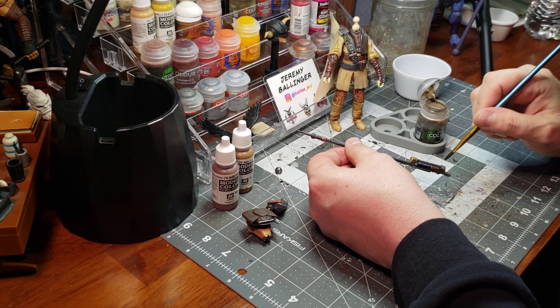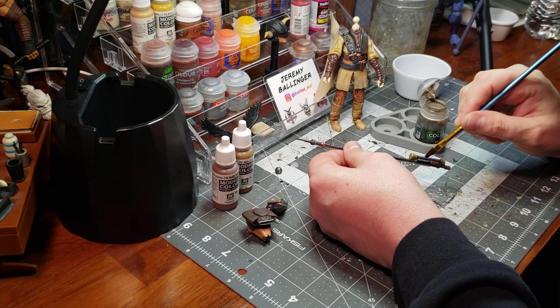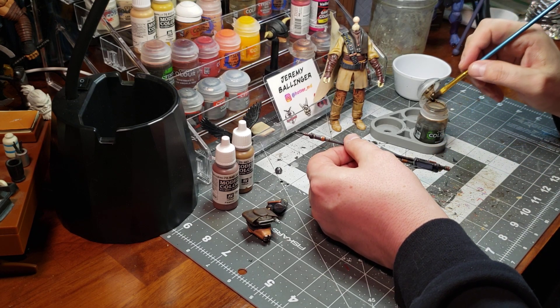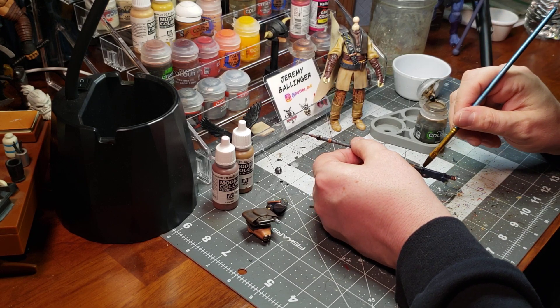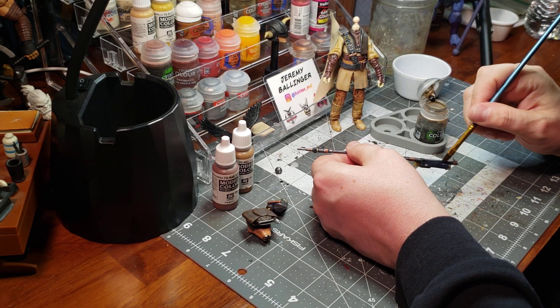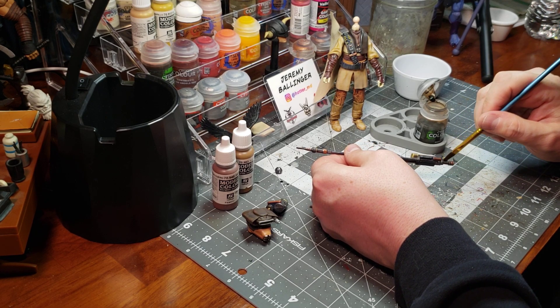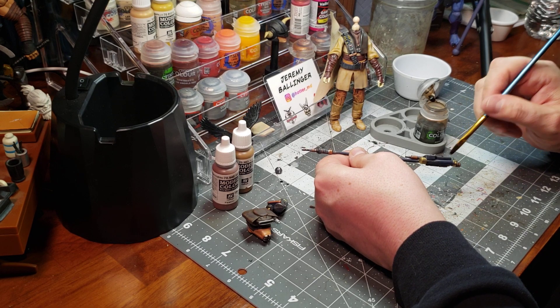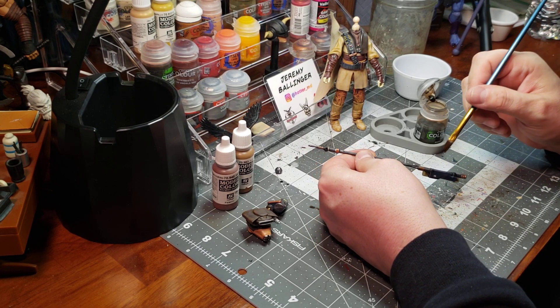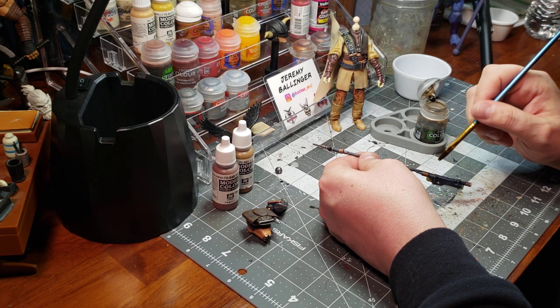The nice thing about working in layers and not going super heavy is that if you decide you want to go back through and add, you certainly can. It's way easier to add than to come back and say 'I wish I wouldn't have put so much on there, I should have gone lighter.' A lot easier to put things on compared to taking them off.